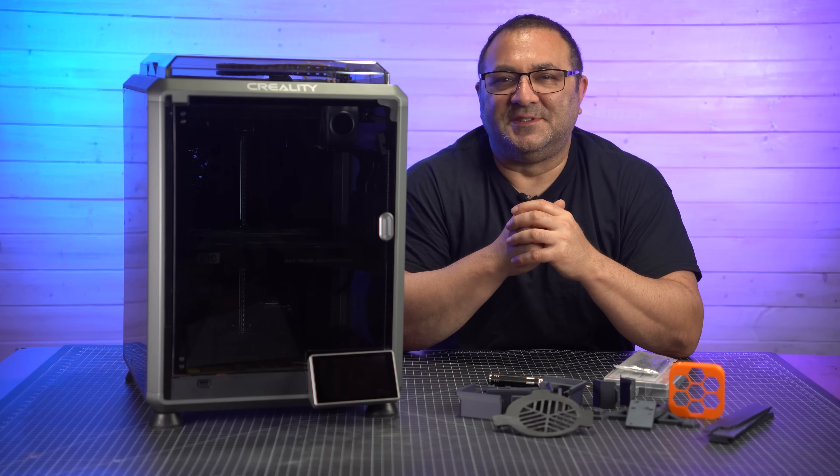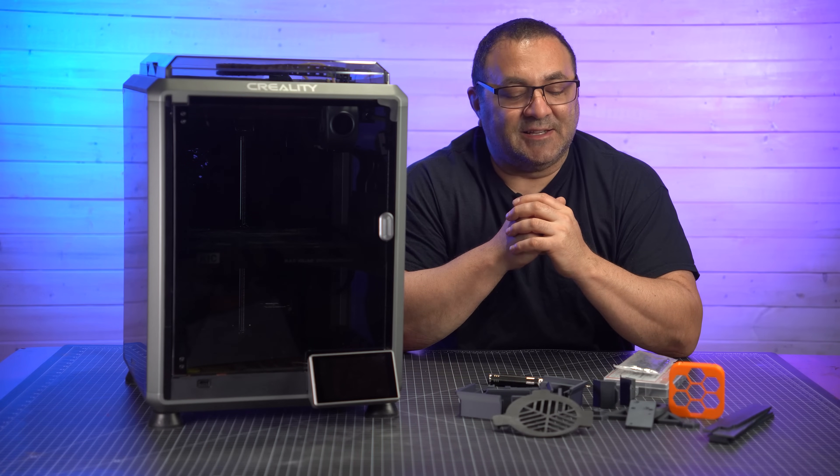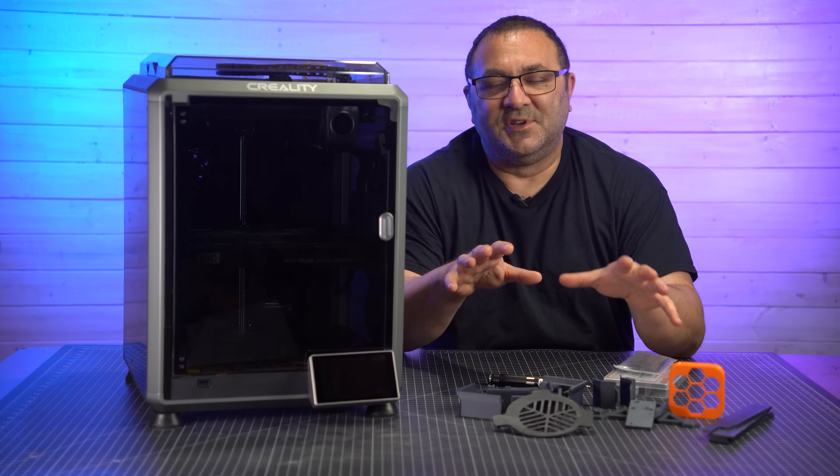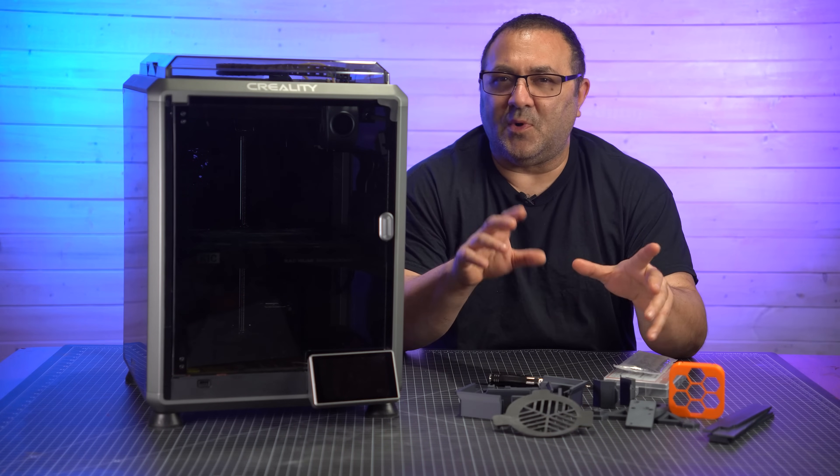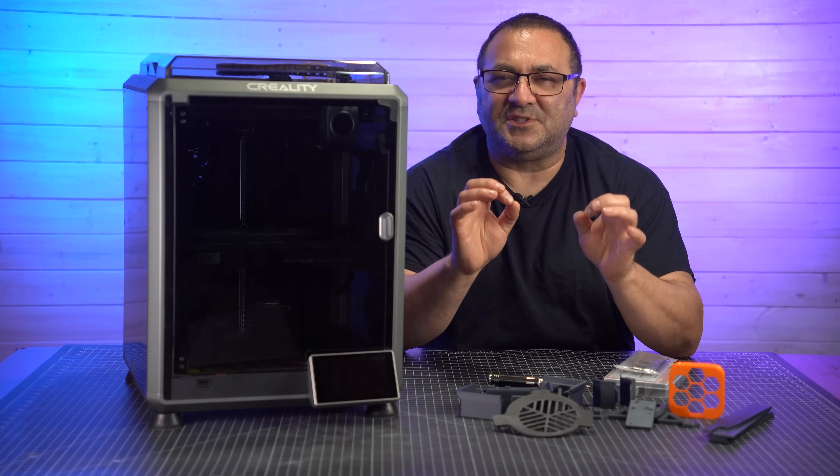Hey everybody, it's Kevin from 3D Printed Props. In today's video, we are going to be adding some of these 3D printed mods to the K1C. I love this printer, but I think these mods will help and tweak it and make it just that much better.